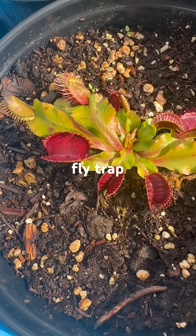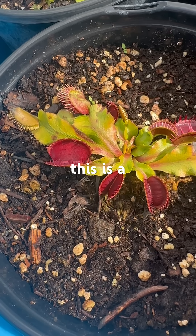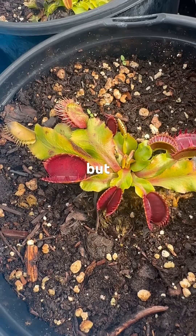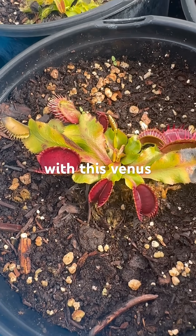I have a feeling that this Venus flytrap is going to be very special for a lot of different reasons. This is a rescue that I got, I think from Lowe's, maybe Walmart, but there are some very interesting things that are happening all at once with this Venus flytrap.